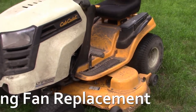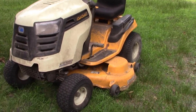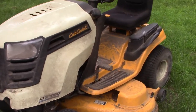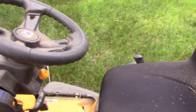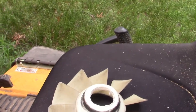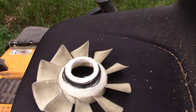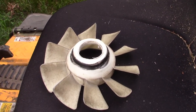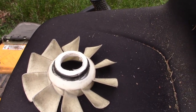This tractor has been the subject of some other videos of mine. The particular problem today is that it will not move — it won't go forward or reverse. Before we crawl under there, let me show you this plastic fan that was found sitting on top of the cutting deck. This is the plastic fan that sits on top of the pulley on top of the transaxle.